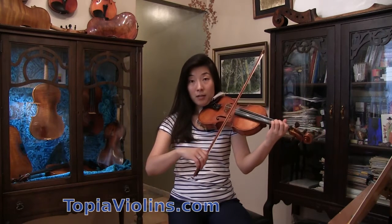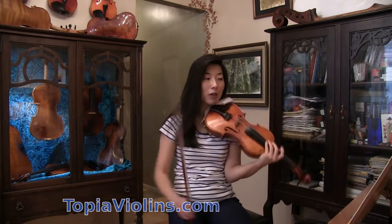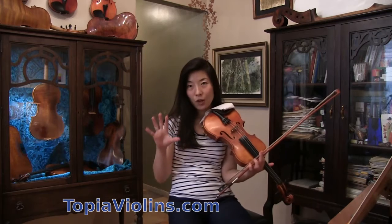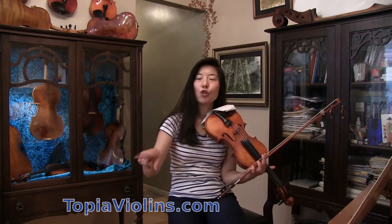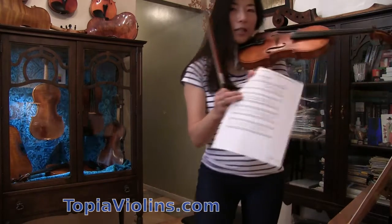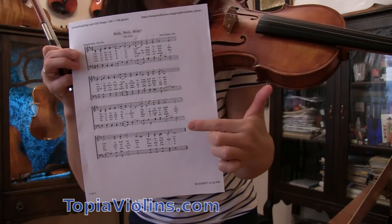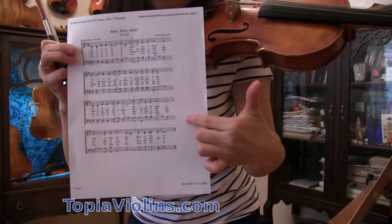That happens again later. When you practice the first line well — I'm following the hymn book — you should be able to play the third line as well. I printed it out and it has four lines. The first and third lines are almost identical, so when you learn the first line, you should be able to play the third.